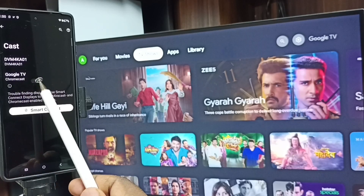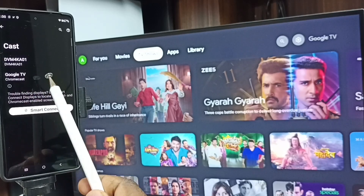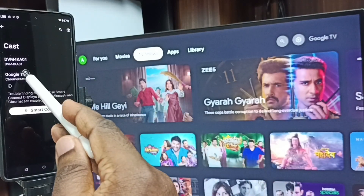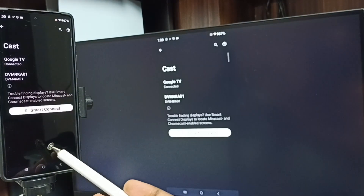Here you can see Google TV and Android TV — these are the two TVs available in this network. Google TV is the name of this TV. Tap on Google TV, then tap on Start Casting. See, it's working.